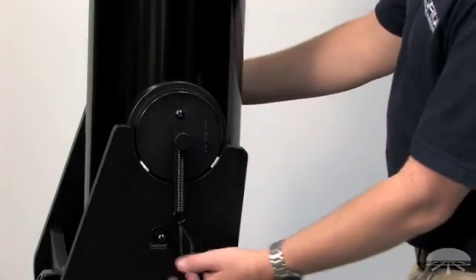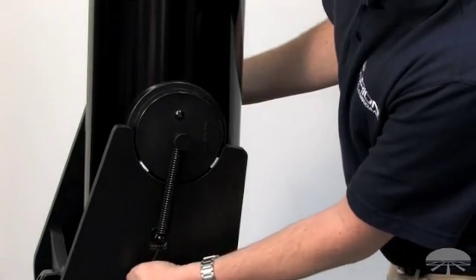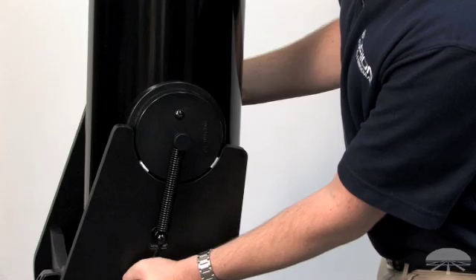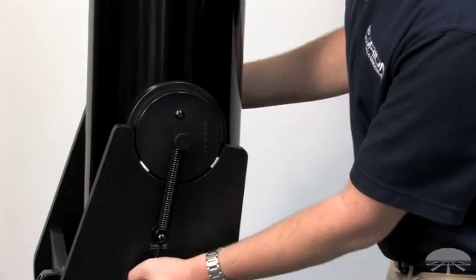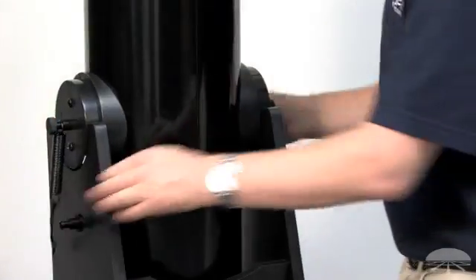Complete tube attachment by grasping the pull loop and pulling the spring down so that the open end goes over the Phillips head screw and seats in the narrow portion of the plastic spacer. Repeat this process for the other side.